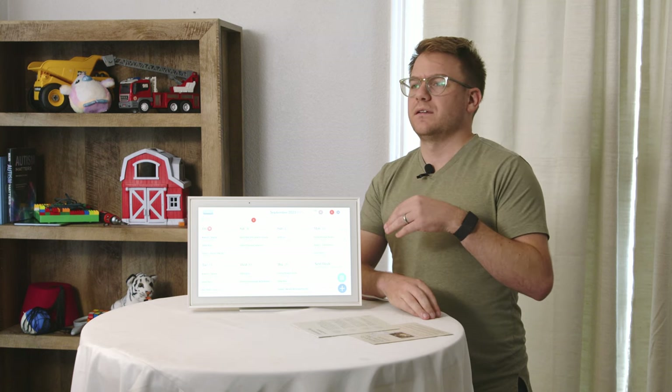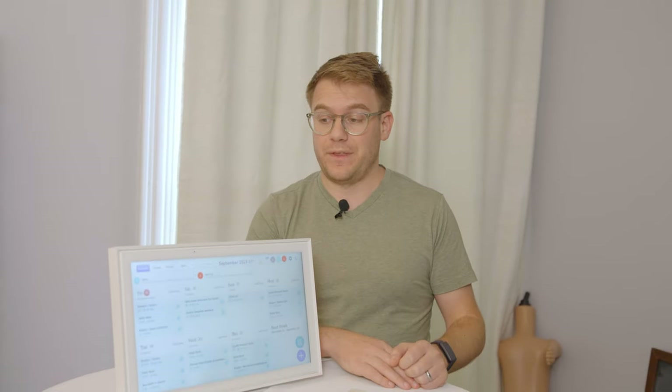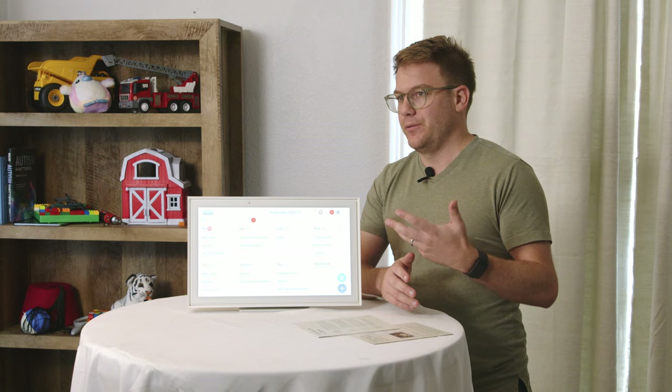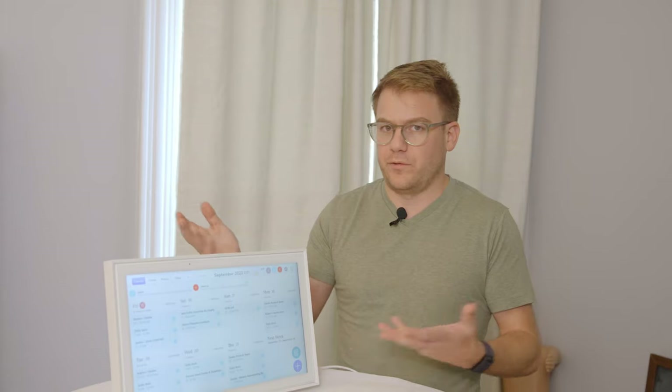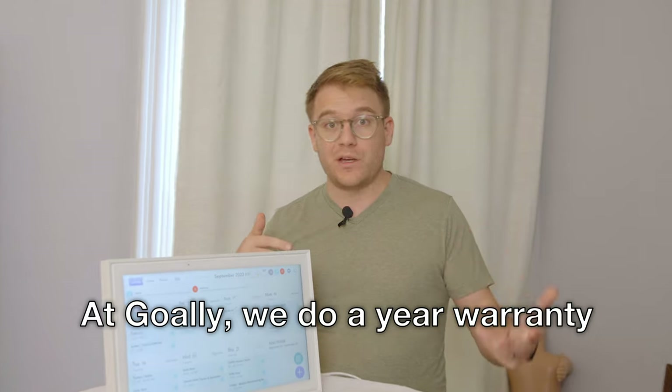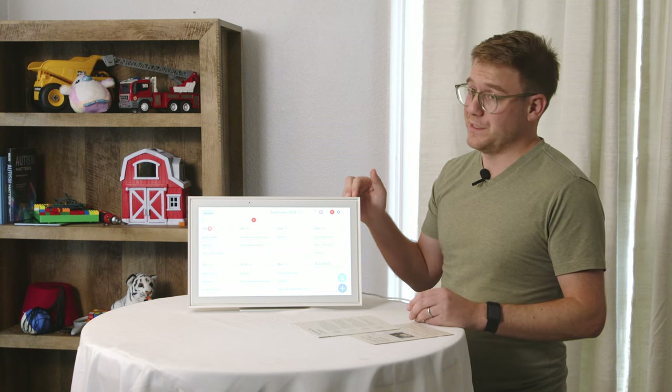Their warranty is only three months, which is not a great warranty. We haven't tested it long enough to tell you whether the screen will stay the way it is beyond three months. At Goalie we do a year warranty, and you'll see that's more common for consumer electronics. So I'm bummed they only have a three-month warranty on this thing.